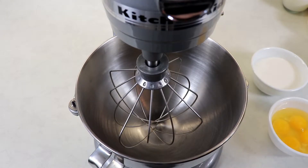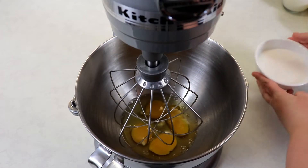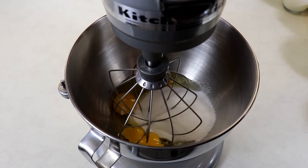Into our mixing bowl we are going to add in our eggs and our sugar. You can do this with a handheld electric whisk. Mix on medium speed for one minute.